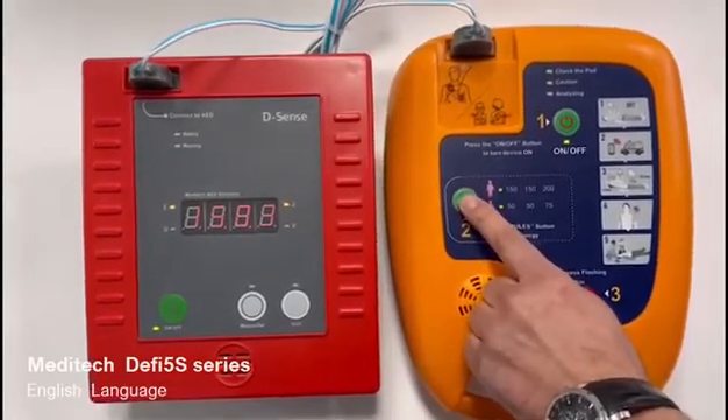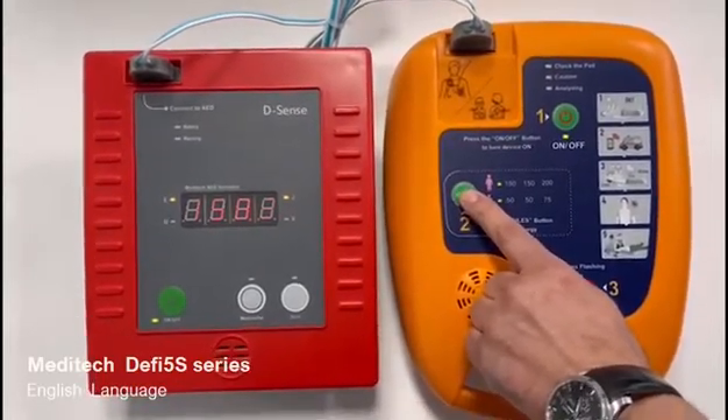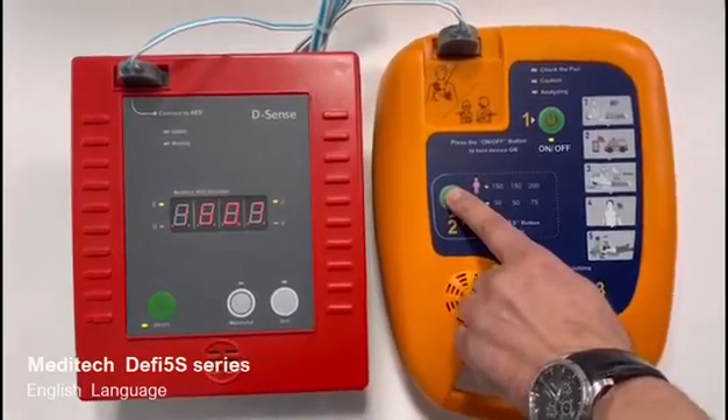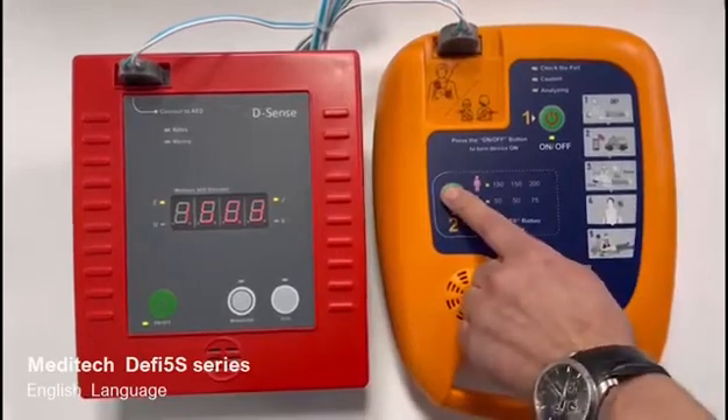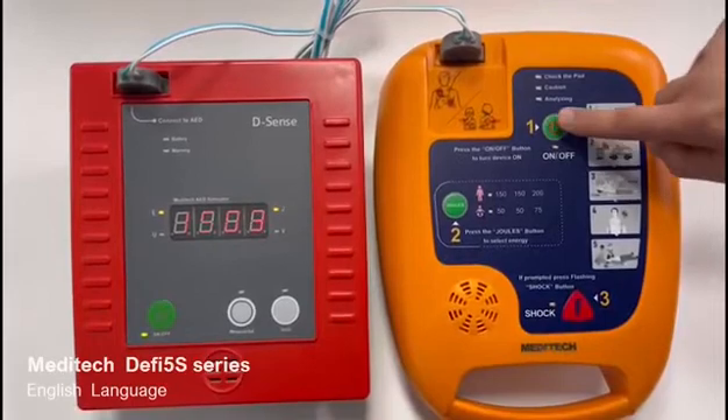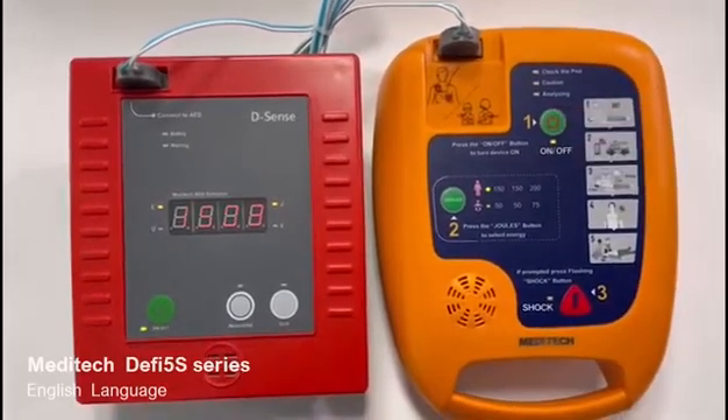Sistema en funcionamiento. System OK. Sistema en funcionamiento. System OK. Sistema en funcionamiento. Sistema en funcionamiento.